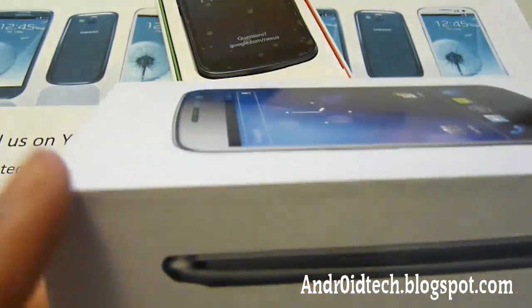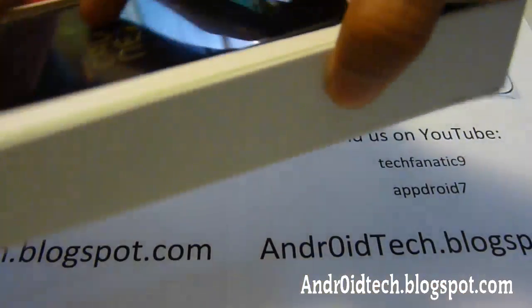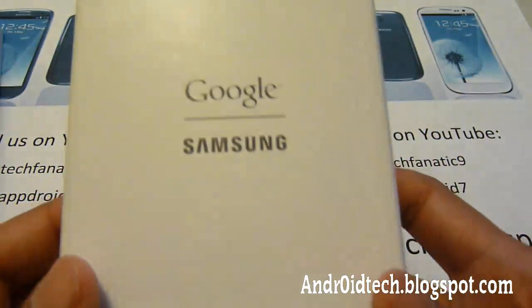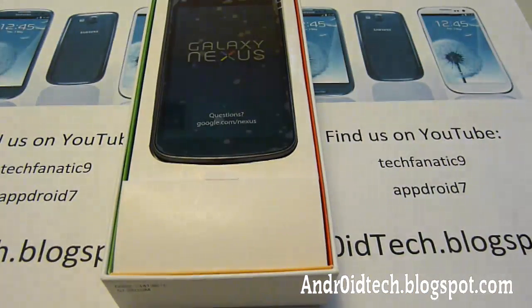As you can see here, the side of the box doesn't have any specs — it's mostly blank. You can see inside it comes with a very nice phone and an Android. On the side there is nothing, it's all blank. In the back it just has Google, Samsung, and a little bit about what it's made of. It doesn't come with any specs on the back, but that's alright.